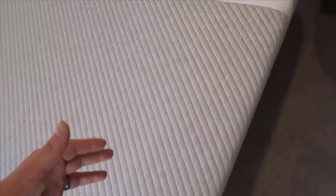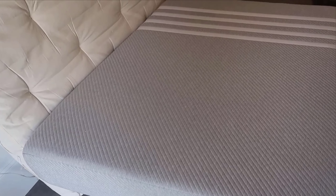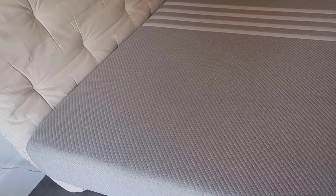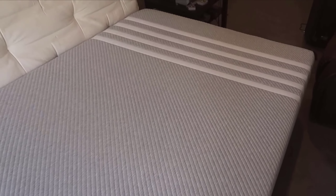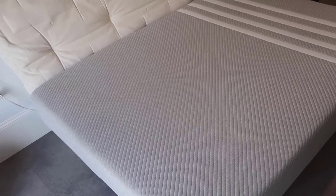Overall, the Lisa Original Foam 10-inch mattress is a stellar choice for anyone in the market for a new mattress. It offers a harmonious mix of comfort and support, with added benefits like effective cooling properties and the assurance of safety through its CertiPUR certification. I would particularly recommend this mattress to those who sleep hot, anyone looking for a medium-firm mattress that accommodates all sleeping positions, and individuals who value both comfort and safety in their sleep environment.